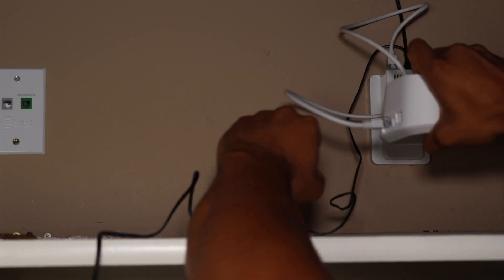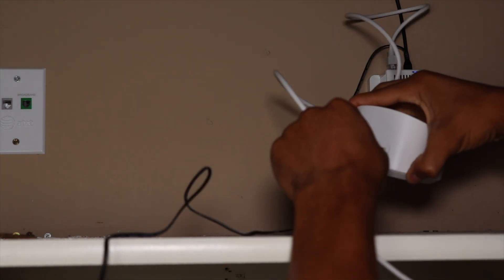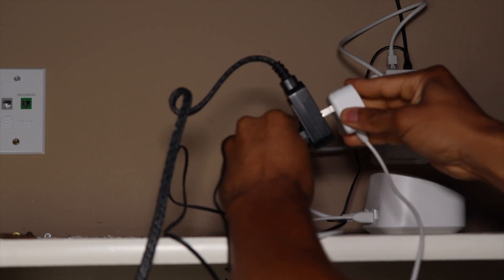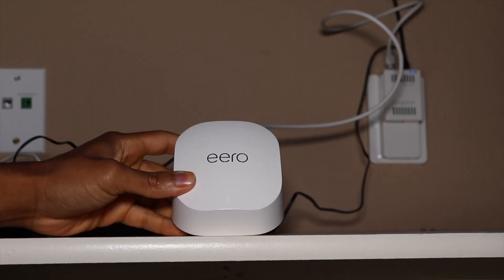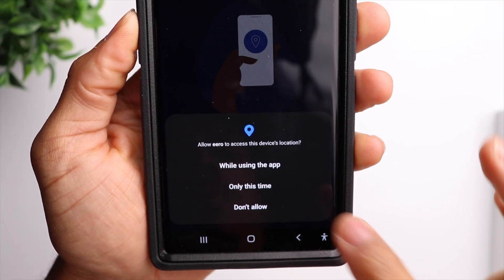Then we're going to connect the other end of the ethernet cable to any of the three eero devices, and then grab the power cord for the eero device and plug that in as well. From there, you'll see a flashing white light on the eero device.